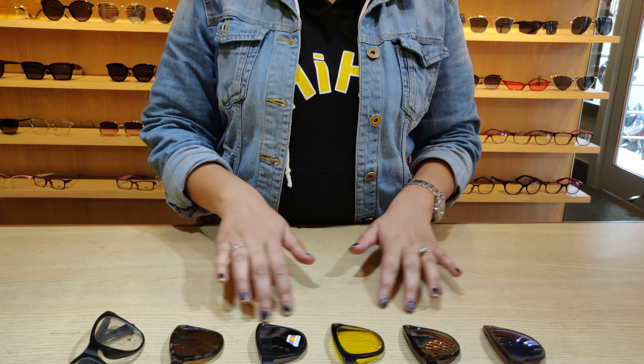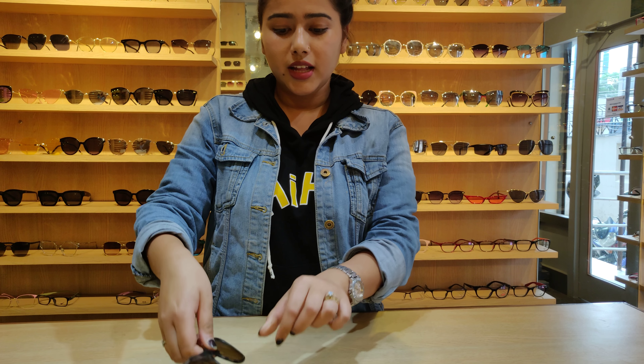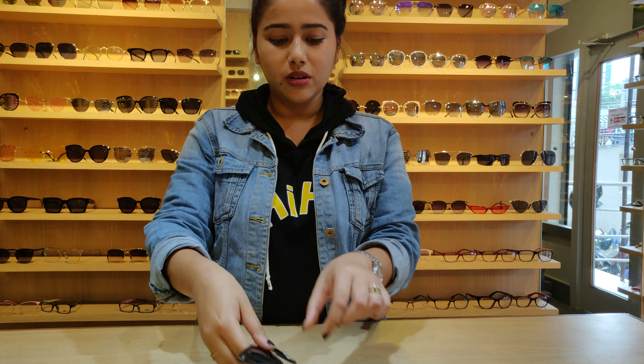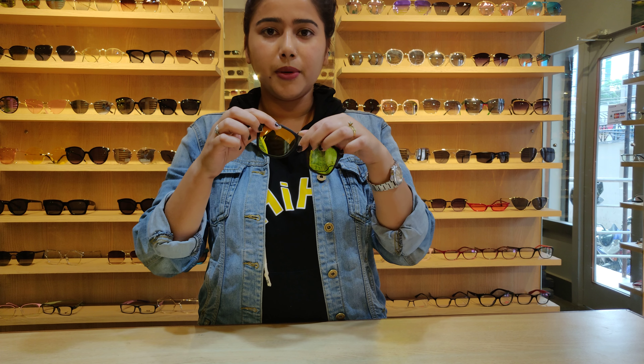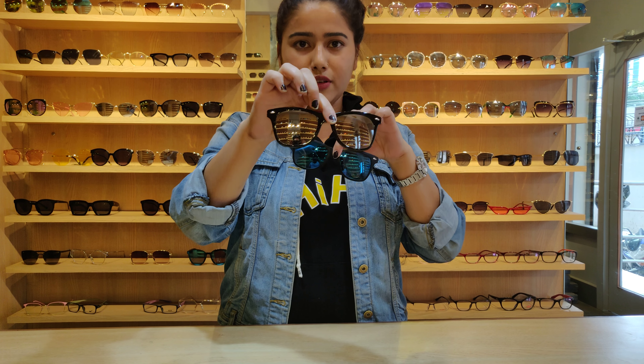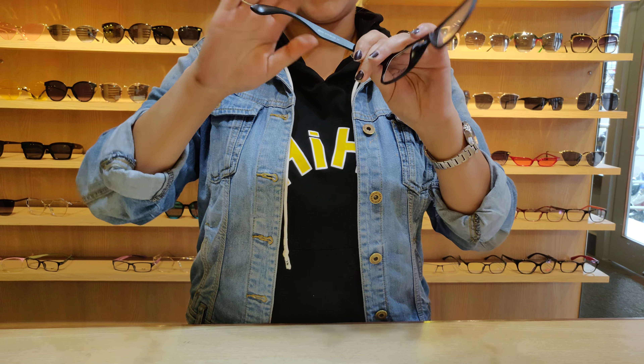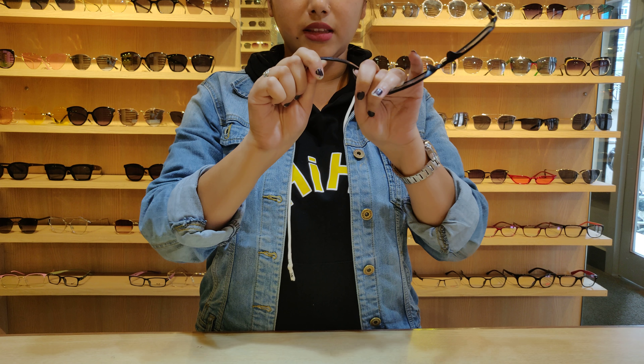There are 5 lenses in this frame. Here is a brown lens, black is polarized, yellow is night vision, and mercury is silver and blue. The frame is Ti90 material, which is flexible.